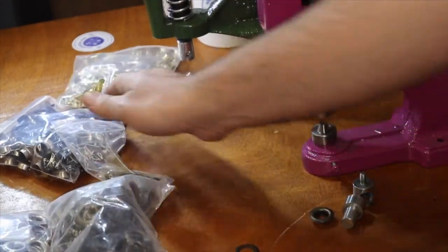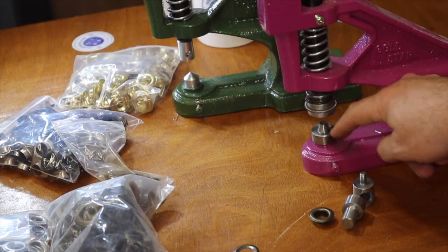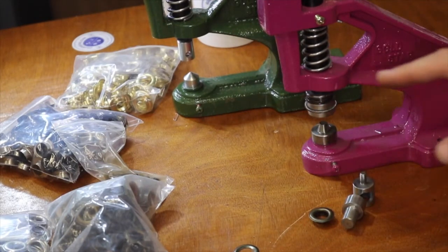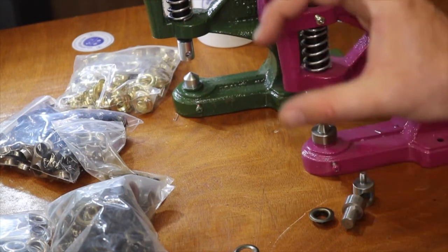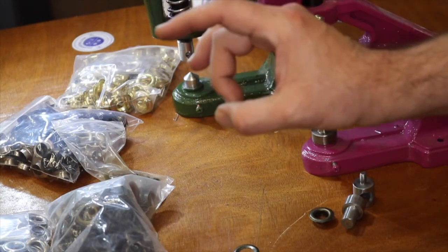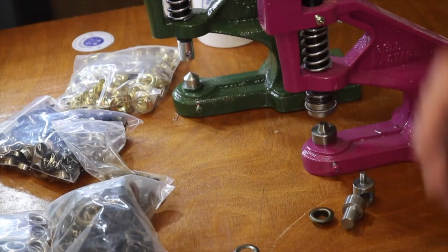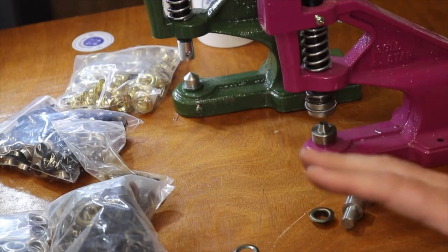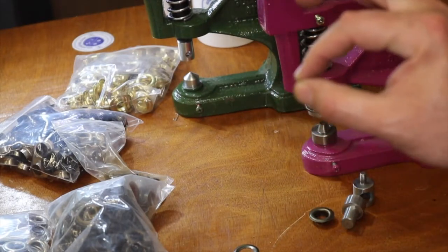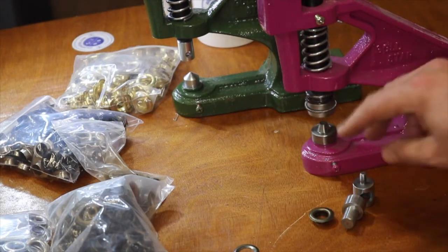I have two press machines here: one I'm going to use to make a hole, and one to show you how to put the grommet on. There is another grommet YouTube video we have for the bigger grommets — curtain grommets, shower grommets — those are done differently. The usual sizes run from small tiny ones all the way to size six.